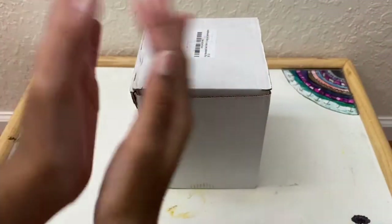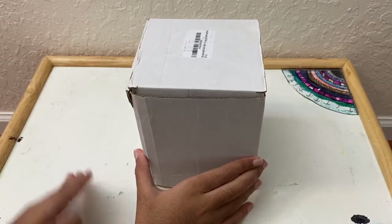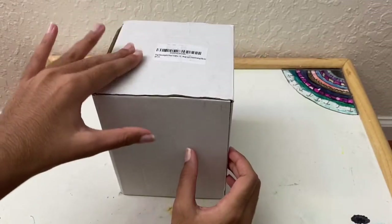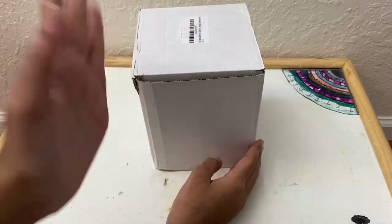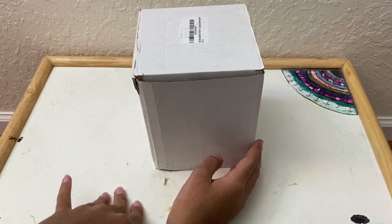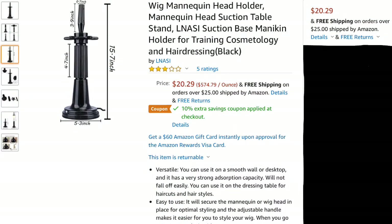Hi everyone and welcome back or welcome to my channel. In this video I will be unboxing and reviewing this package that I got from Amazon. Inside I have a suction cup mannequin stand for placing mannequin heads. I got this for $20.29 and it is 15.7 inches tall, 5.3 inches at the bottom, and 4.7 inches in the middle part.